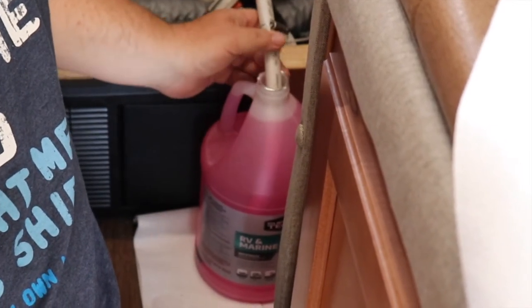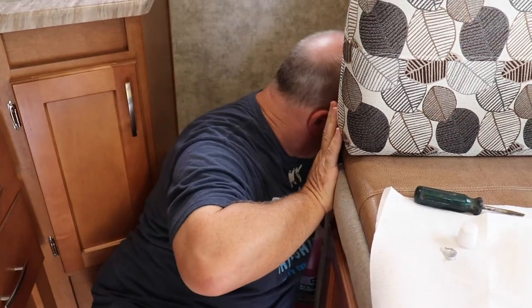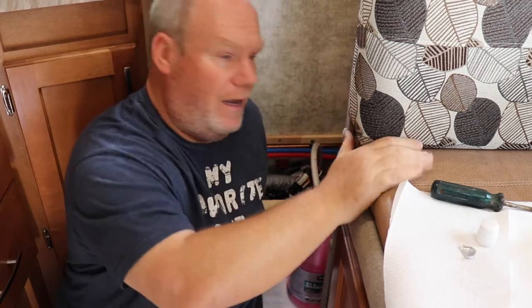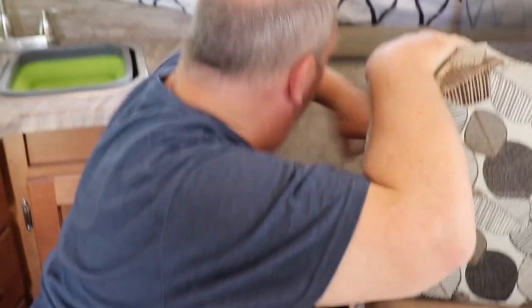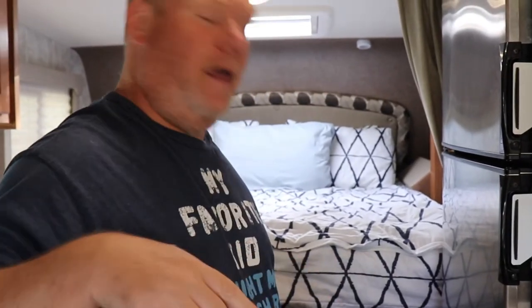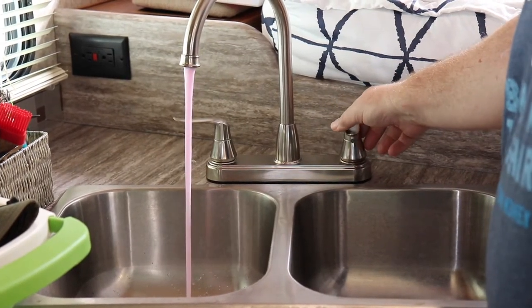I can put this right down in my jug of pink stuff. Pretty cool that Adventurer gives me that. Now I'm going to turn the little valve that switches from my normal freshwater tank to pulling from this hose. Now, if I've done everything right, when I turn on my water pump it's going to come on and pressurize, pulling from that pink jug. If I've done something wrong — like I haven't got my bypass or a faucet is open — it'll never pressurize. Here we go — it's pulling the pink stuff out. Running pink.